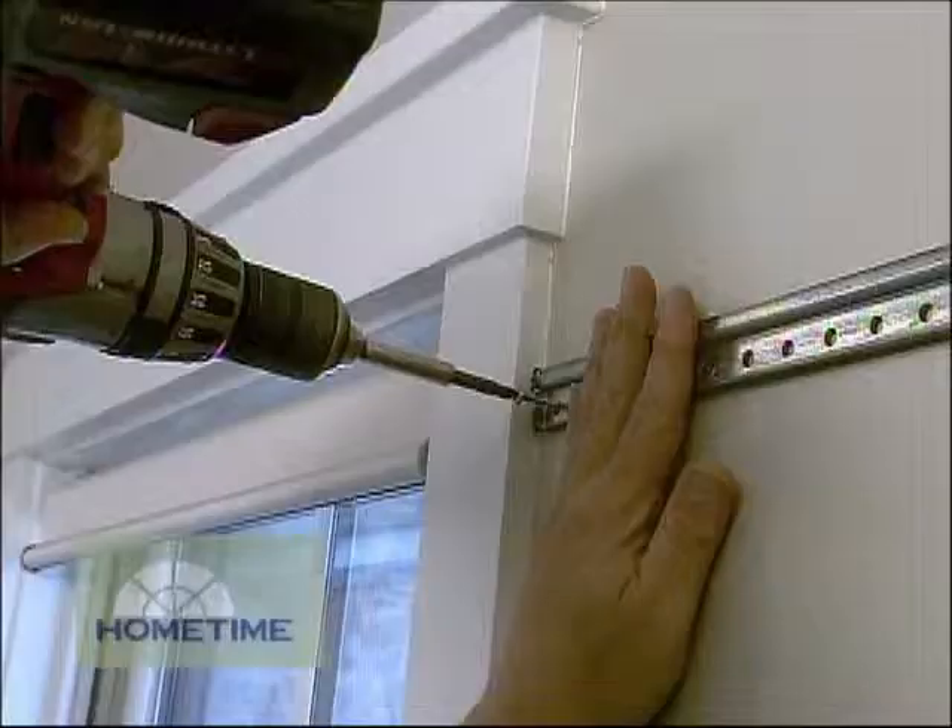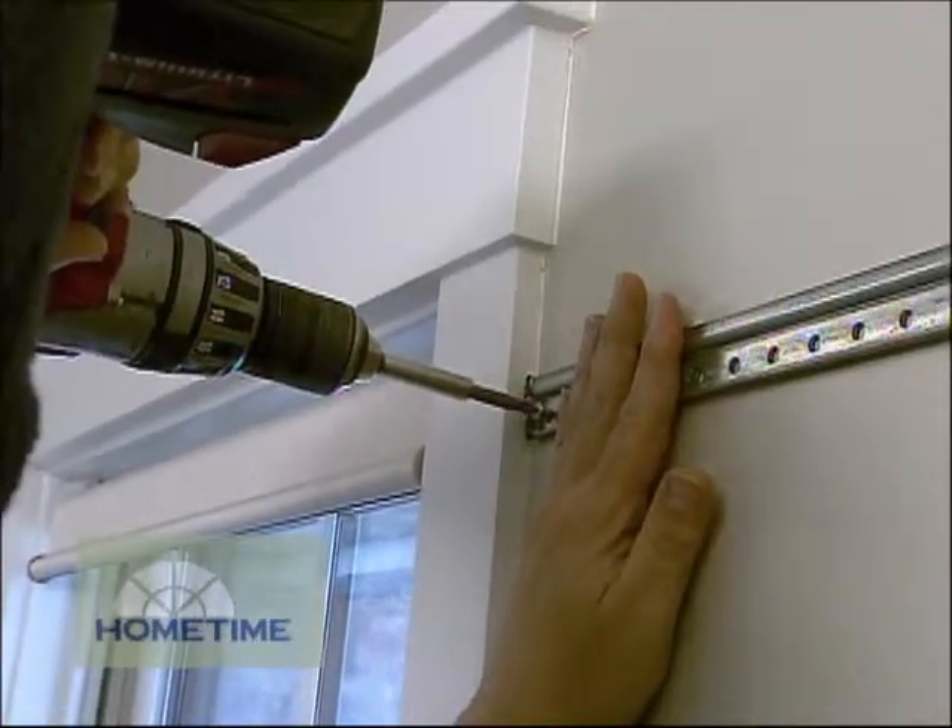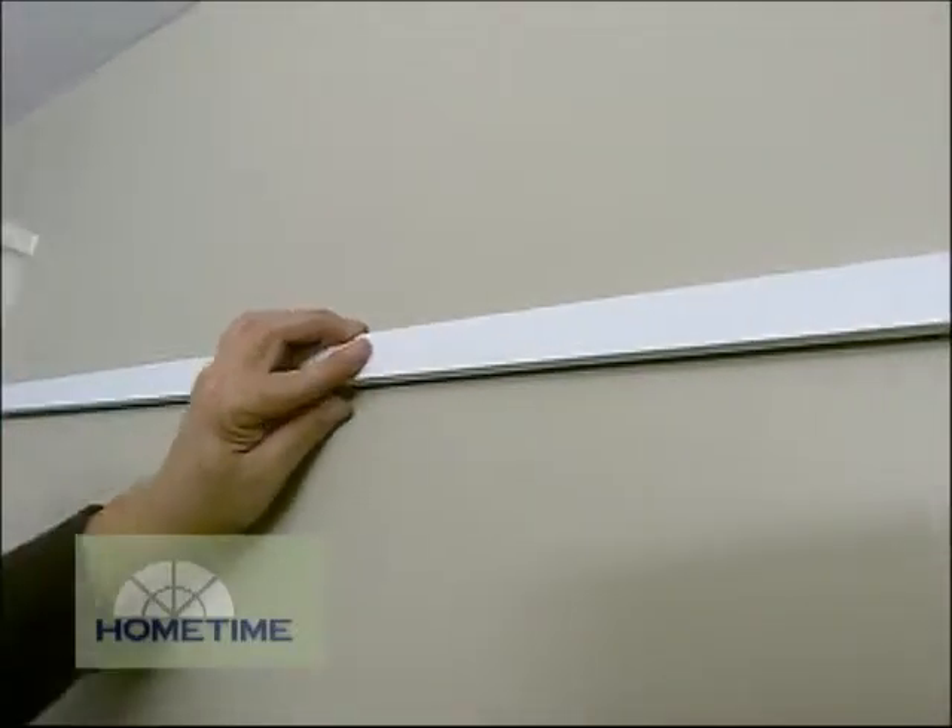You screw the rails right into the framing. By themselves, they may not look the best for a master closet, but the caps do cover them up nicely.